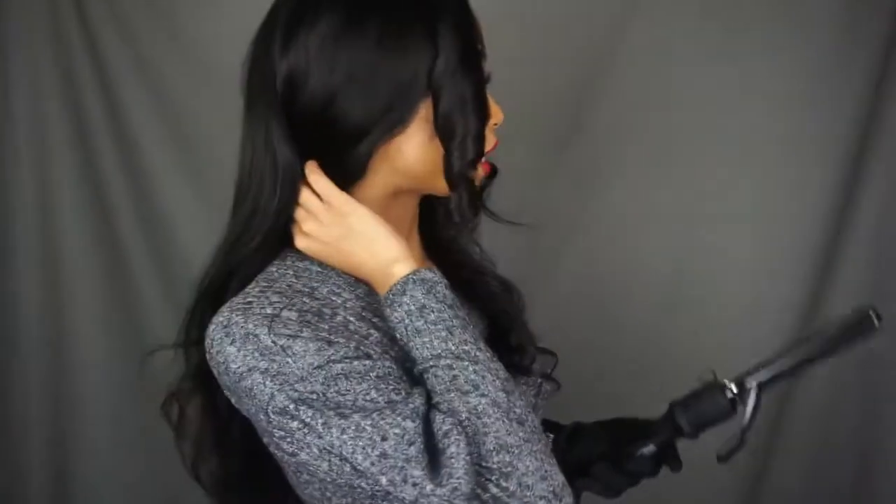The fourth attachment is going to be the skinniest curling iron in the bunch, and I'm really excited to see how it looks. That's what this curl looks like with the skinniest curling iron — it's actually really pretty. I could see that if I did every curl like this and then combed it out, it would look really pretty.